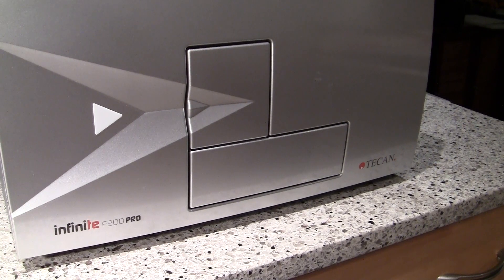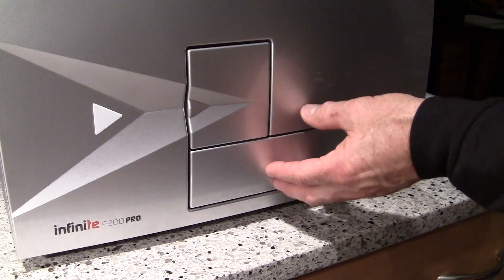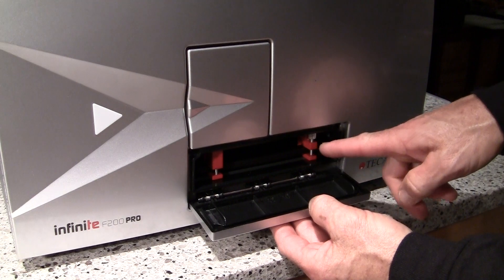Hi, and here's a brief overview of how to remove the transport lock from your plate reader once it arrives in the lab and you have it out of the box. There are two transport locks used to hold the plate tray in place during shipment. The locks are located here and here.